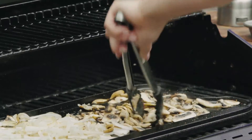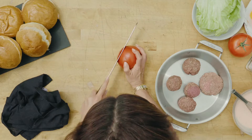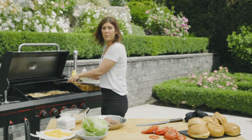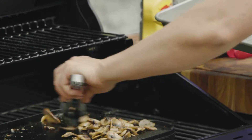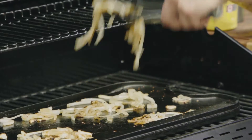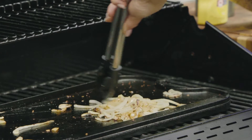We're gonna let those go a little bit longer — we want that color. While we're waiting we can just slice up our tomatoes. I like a good slice; you want a good bite of tomato. Our mushrooms are done — this is the color you're looking for. Our onions are looking good too. This is exactly what you want: not burnt, just nice and brown and soft.